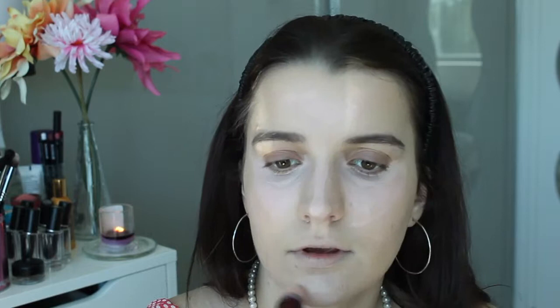I'm just going to draw this in like a little triangle underneath both eyes, and then apply it down the nose, on my forehead, and on my chin, and then a little bit more on the cheekbones. I'm just going to apply the Collection Lasting Perfection just underneath my eyes in a little triangle - a bit smaller than the other one - on my cupid's bow, and over the nose.